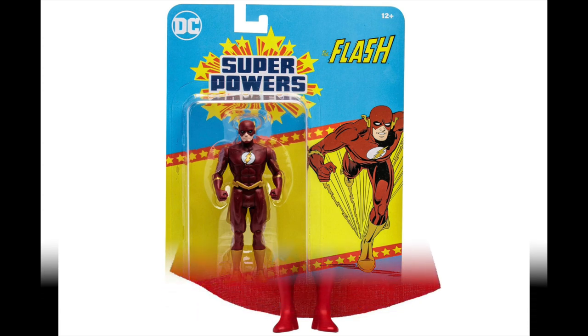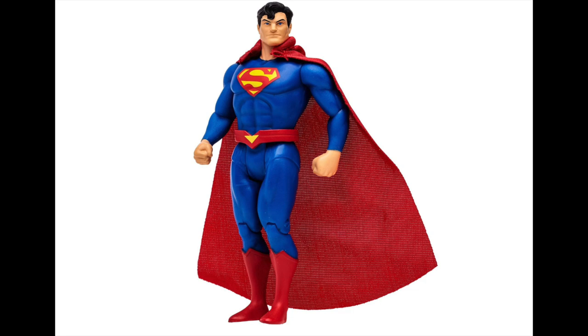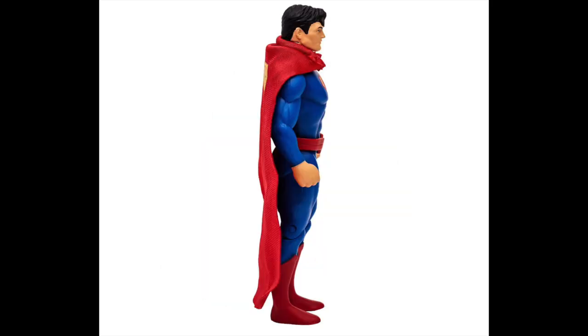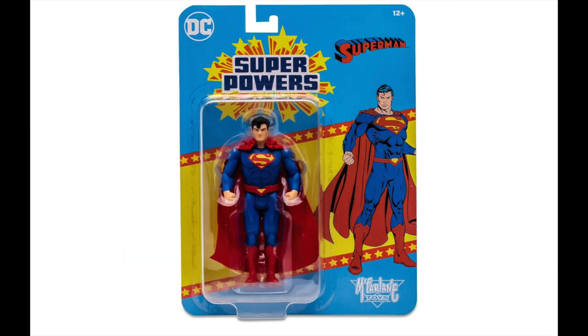Superman is getting a new figure — Superman Reborn. It doesn't do much for me except for the cape, which is cool, with an updated design and the yellow S on there. This is one where I'm probably going to get it just for the cape and put it on my other Superman. I think they need to go back across the board — even for DC Multiverse — and give us a new Superman sculpt. The head portrait just doesn't work on this one.